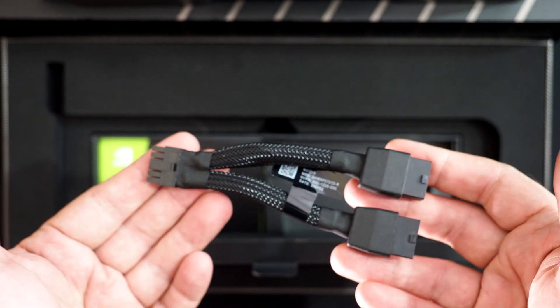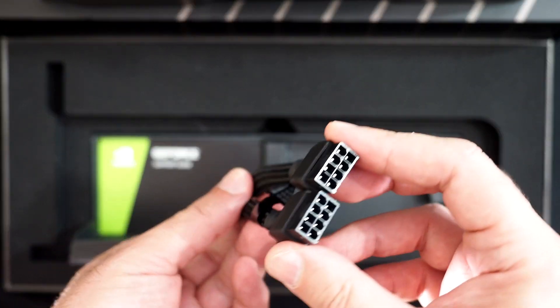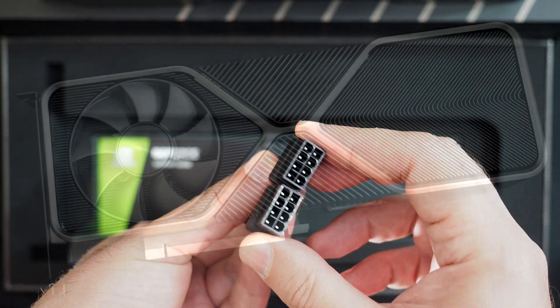The cards include an adapter that converts two 8-pin PCI Express power connectors to this single 12-pin. So if you're considering one of these cards, you will not need a new power supply — you can use existing power supplies with the standard PCI Express power connectors.